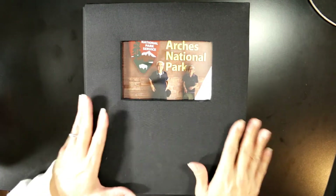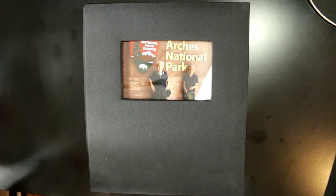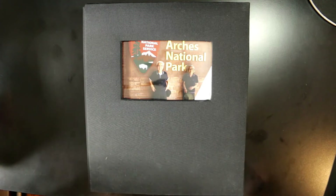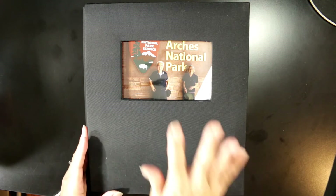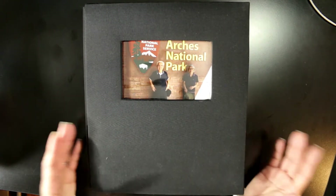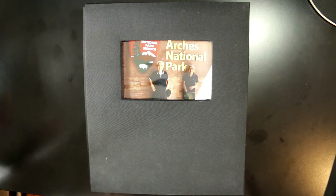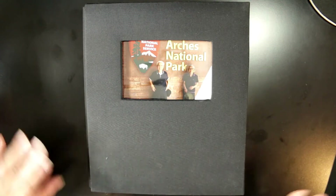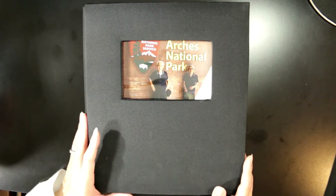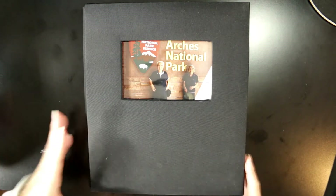A big part of making an album for something like this is about editing the pictures. There were hundreds and hundreds of pictures — my dad got an Apple iPhone this past year and he just went nuts taking pictures. So just whittling it down to about 130 pictures was a big deal. Then I had them all printed out using a coupon at Walgreens for 10 cents a picture, printed a lot of them, edited, and this is the result.